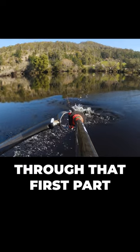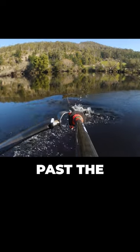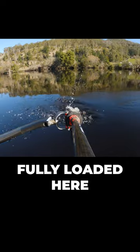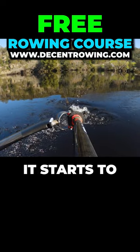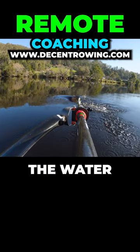Through that first part of the stroke, we're building up elastic energy, and you can see it all starts to release past the square off position. So fully loaded here, and as it progresses, it starts to straighten out until it becomes fully straight just as the blade's exiting the water.